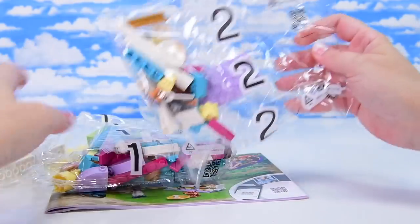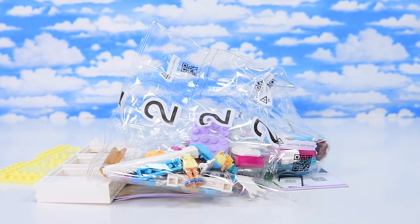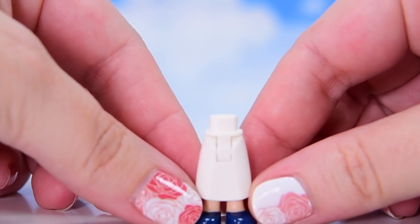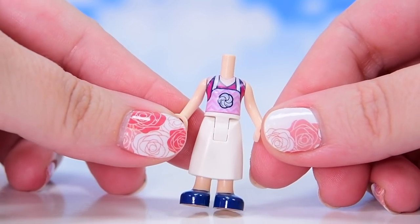We've got two bags. We've got a really big yellow base plate and a big window set. So two mini dolls in here. We'll actually have a look at them each as they come in the separate bags. The first one is Stephanie and she is the baker, apparently.